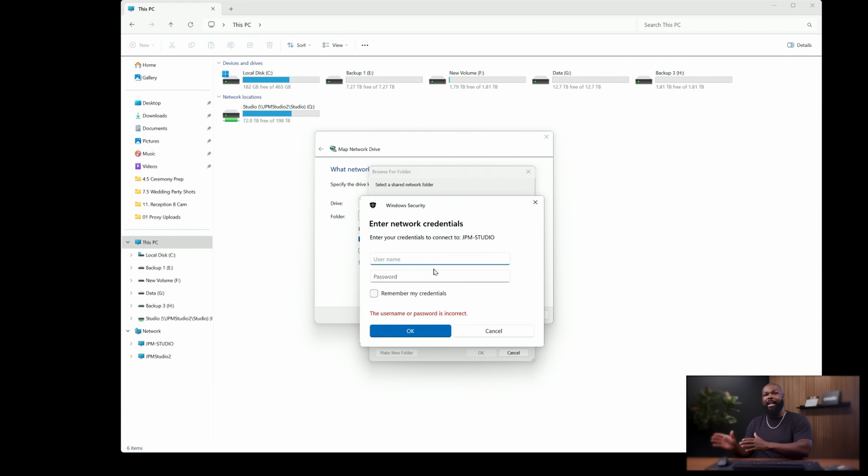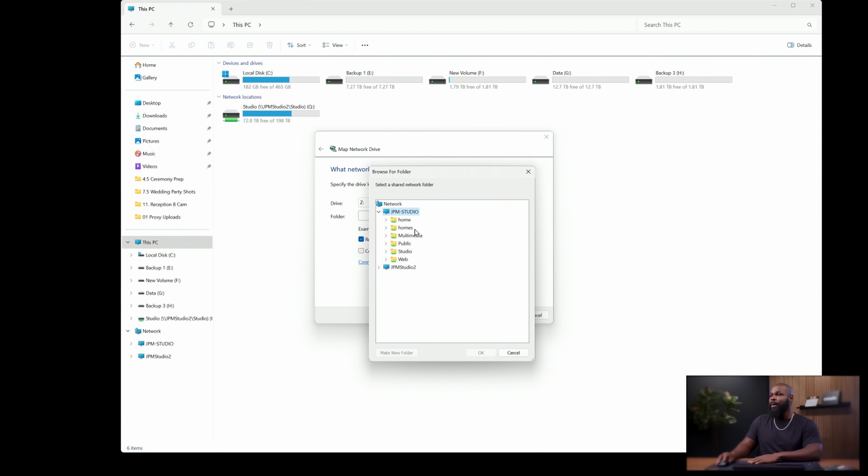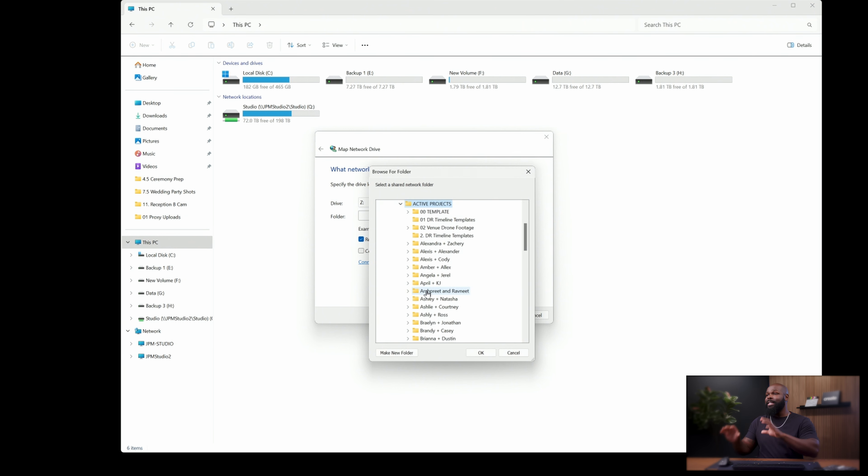Double-click on Studio and it's going to ask you to sign in. Use the same login credentials you set up on your QNAP, or if you set up user preferences, use one of those user accounts. Click 'Remember my credentials' and then click OK. Once you log in, you don't have to give access to the entire NAS — you can give access to specific folders to limit what users are able to see. For example, I have public, studio, web, multimedia, homes folders, but maybe I only want active projects mapped. Clicking that specific path means only that location will be mapped to this computer.